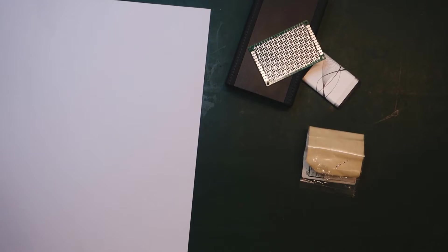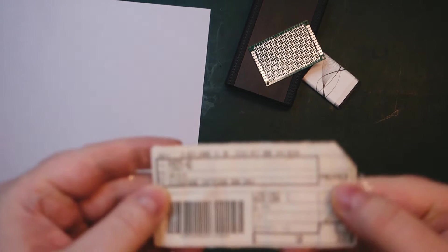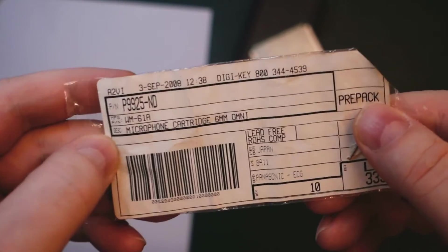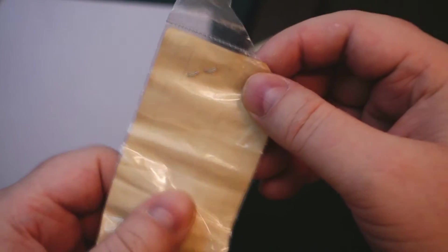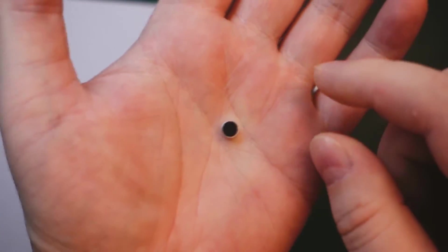Hello. Today I want to have a look at building a microphone and a microphone amplifier. For the microphones themselves I'm going to be using these little condenser cartridges. These are Panasonic. I bought them a long time ago from DigiKey. Just these little capsules here — tiny little things, they're like 3.5 x 6mm or something.